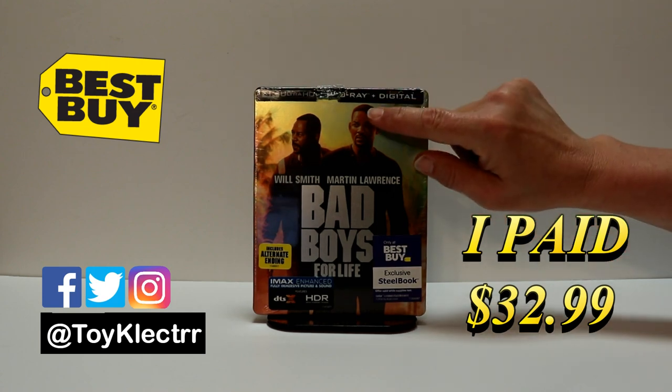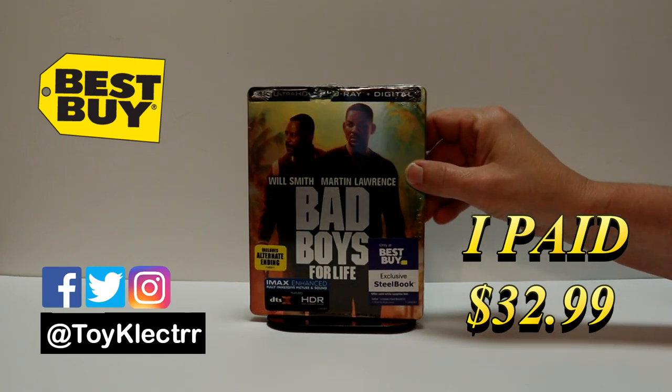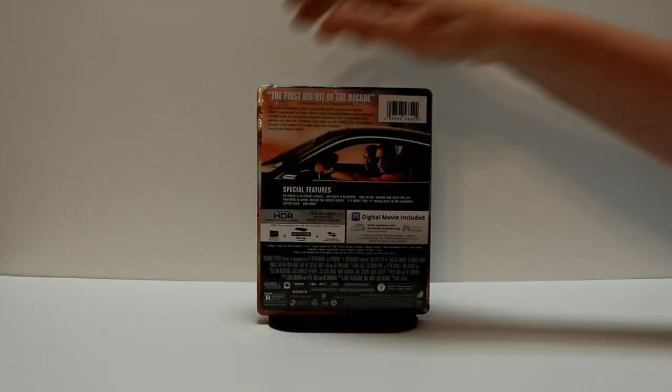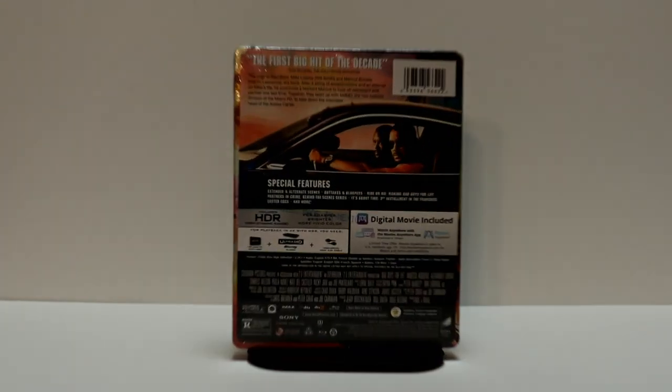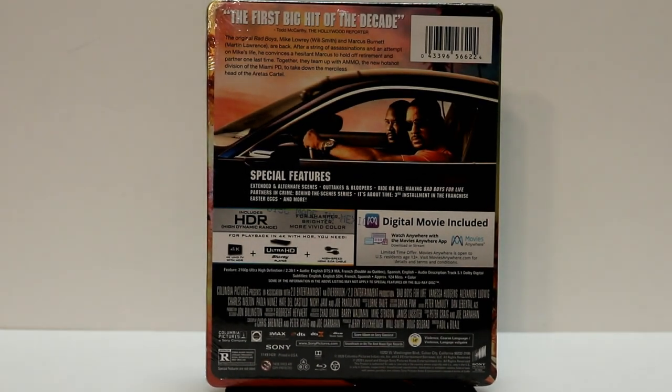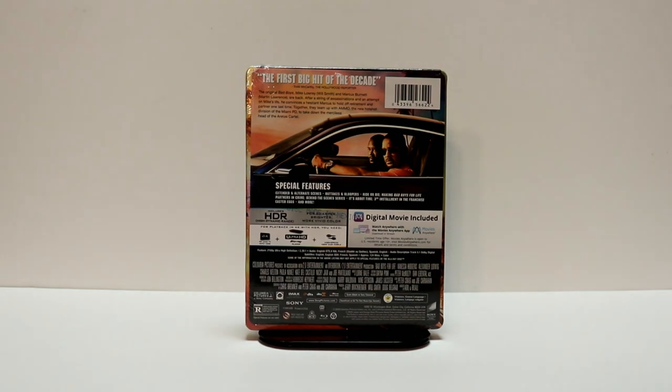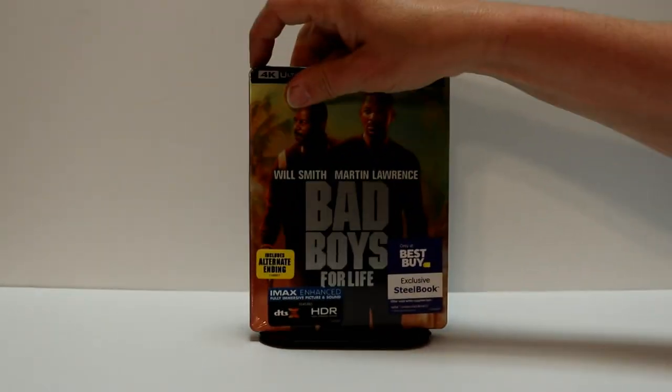This does feature the 4K Ultra HD, the Blu-ray, and the digital. Here's the front. And here's the back. If you'd like to check out these special features, you can go ahead and pause. I'm going to go ahead and remove this from the wrapper and we can take a closer look at this artwork.